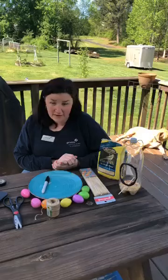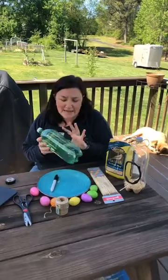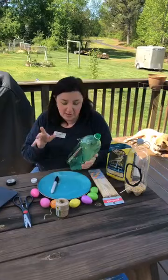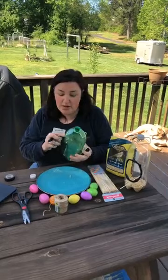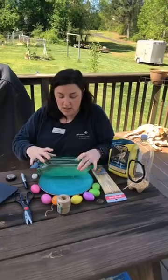We're going to upcycle our very first bird feeder using an old soda bottle — you can use a water bottle or any kind of plastic bottle, just make sure it has a lid and is fairly tall. First, rinse your bottle out and make sure it's dry. Then get a sharpie and draw a nice big opening for the birds to be able to go in and get the food.